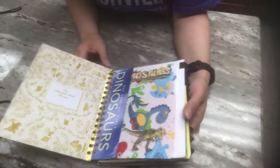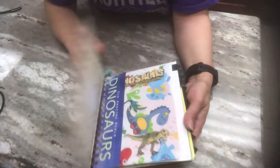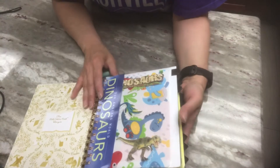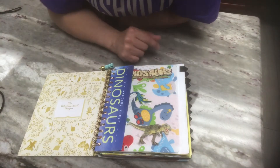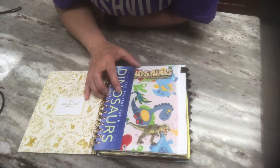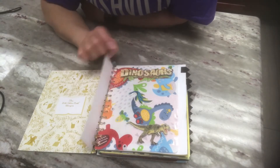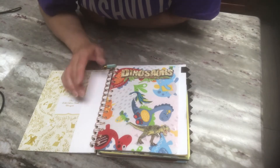I don't usually put anything on the front cover, front and back, because I like to keep it original. A lot of the pages I added in here come from another dinosaur book that I just took apart and used pages and images from. This was the title of the other book I took apart, and I just thought it would be kind of a fun flip.